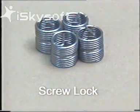A spanner is required to overcome the prevailing torque. The screw lock helicoil is the answer to many adjustment and vibration problems.